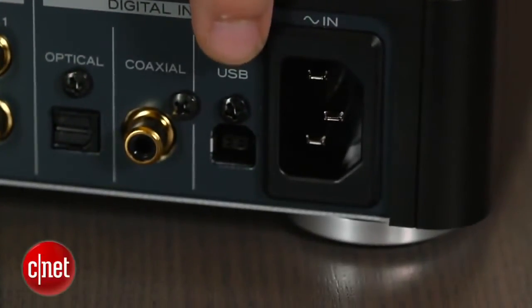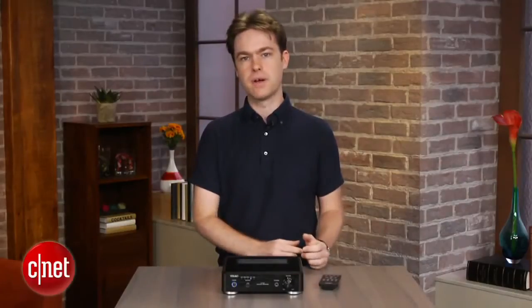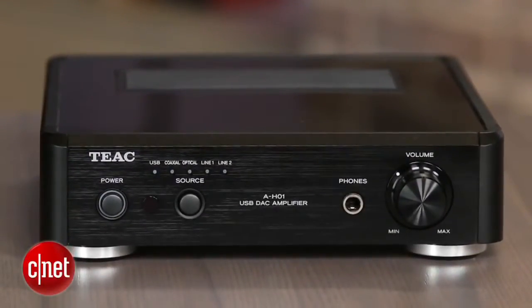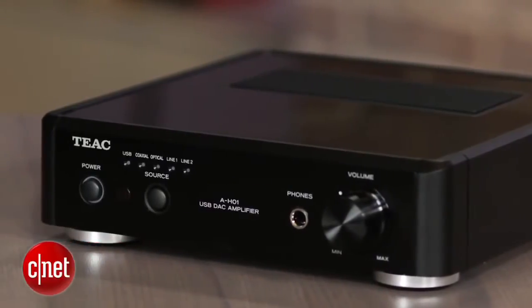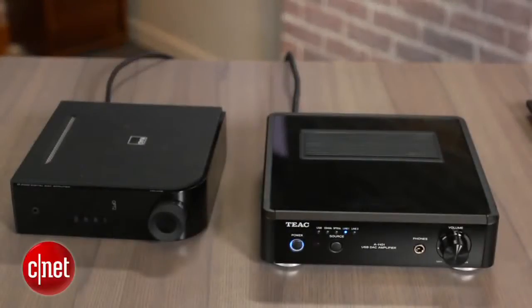There's also a USB port on the back that you can connect directly to a computer, which not only lets you play back your MP3 collection but also allows you to play back high-resolution audio files, as long as you have the right software. What you won't find on the AH-01 is any kind of wireless capabilities, such as Wi-Fi, AirPlay, or Bluetooth. That's not a huge loss, as you can always add that later with an Apple TV or a Bluetooth receiver, although it's worth pointing out that the excellent NAD D3020 has Bluetooth built-in for about the same price.